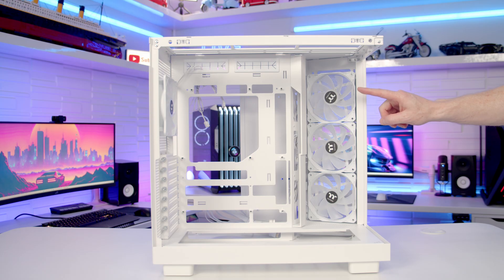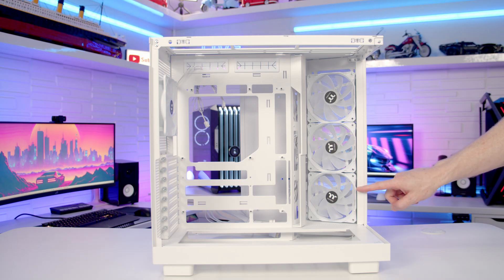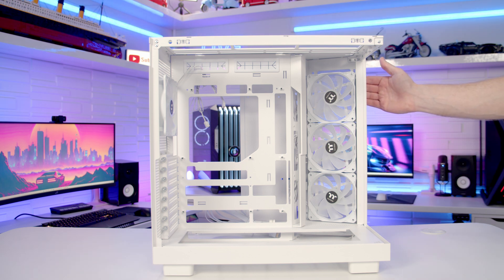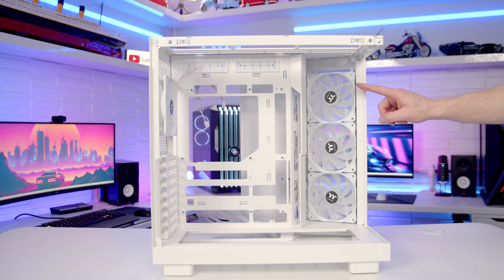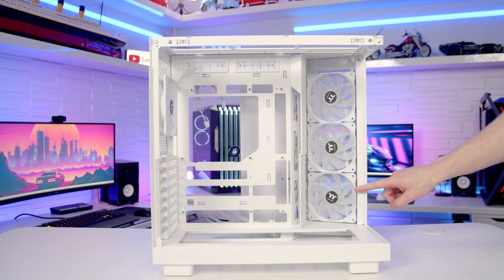Looking in from the side, Thermaltake have installed three 120mm ARGB reverse blade fans which will bring plenty of cool air in through the mesh panels on the side and front of the case. It is possible to mount up to a 360mm radiator, although there is no support for fans and radiators in multiples of 140.